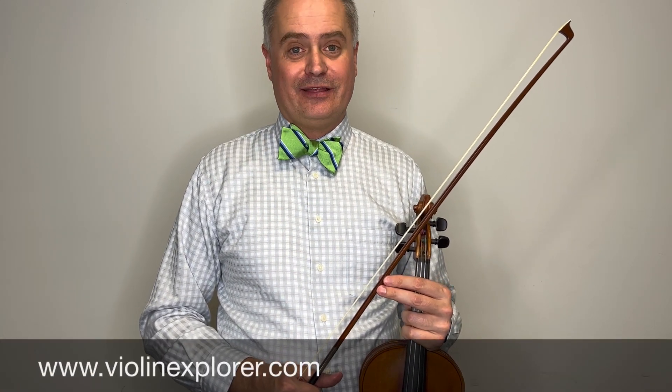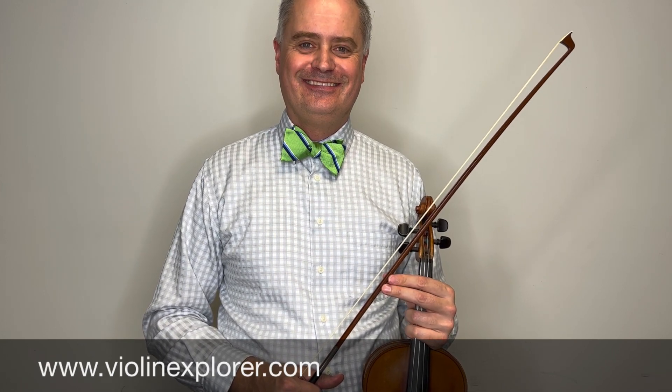If you enjoyed this video, please give it a thumbs up and subscribe to my channel. I also invite you to visit my website, where you can find more information about the lessons I teach online. Thank you for watching.